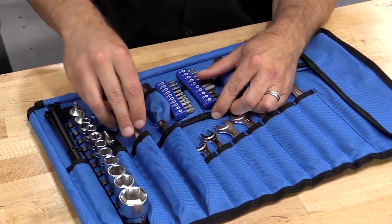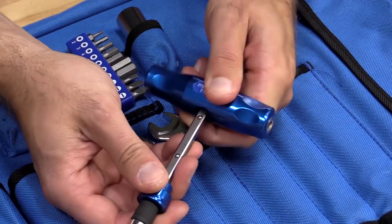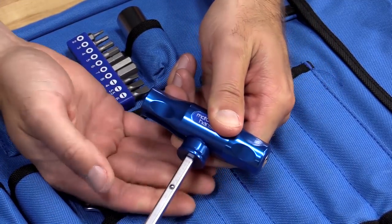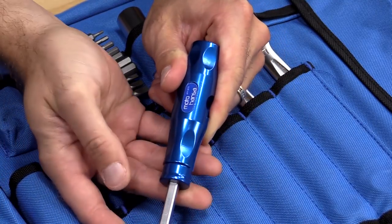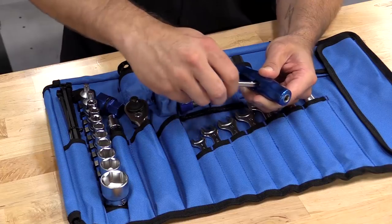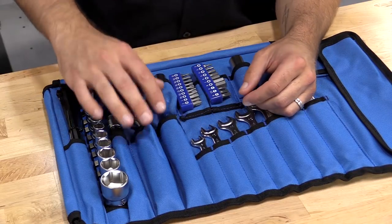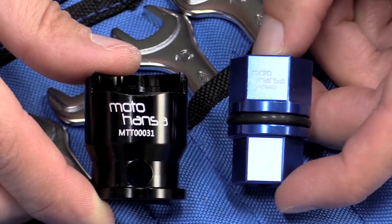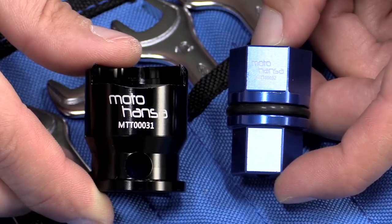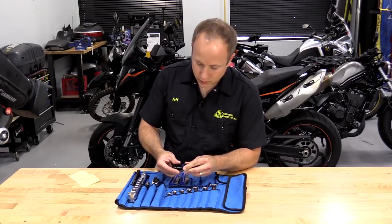Additionally, you have a bit driver for those 20 bits. The nice thing about this is it can convert into a T-handle simply by moving this collar, moving the arm, and locking it back in place. You have a 14 millimeter and 16 millimeter spark plug socket, and you have this neat two-in-one front axle tool and coil remover, and those are going to go together for storage in the kit.